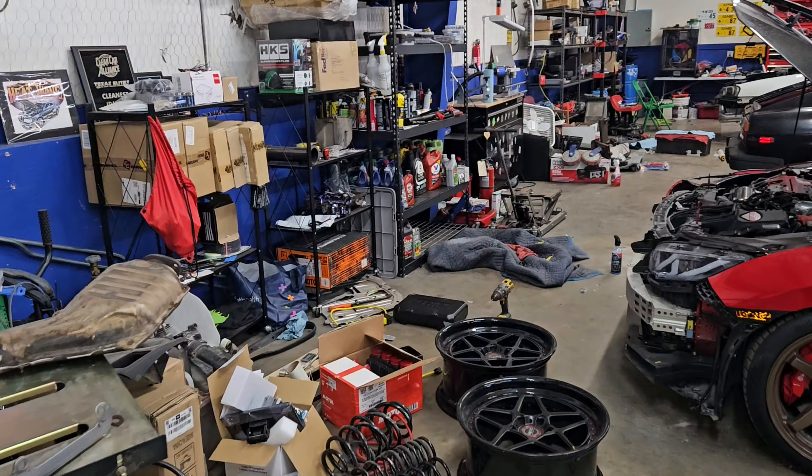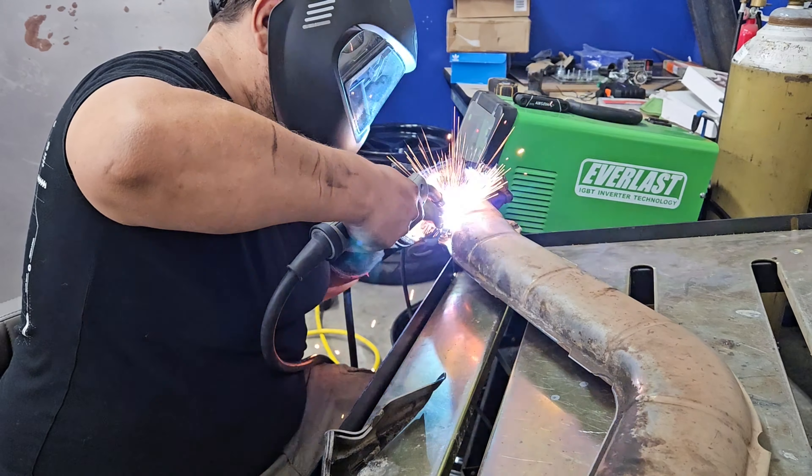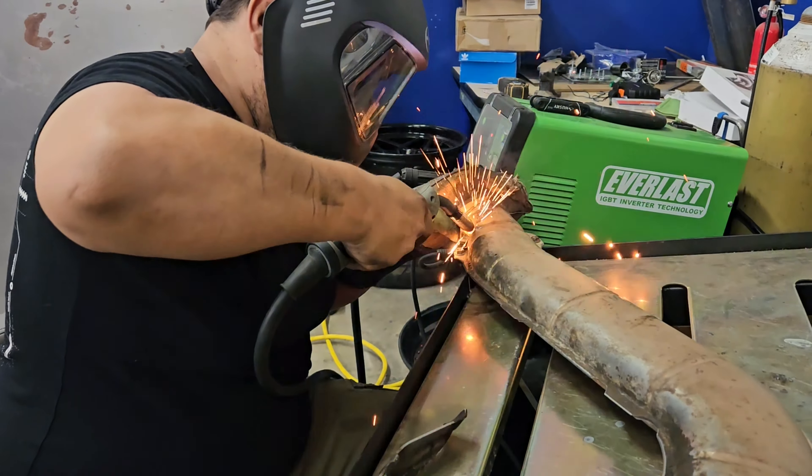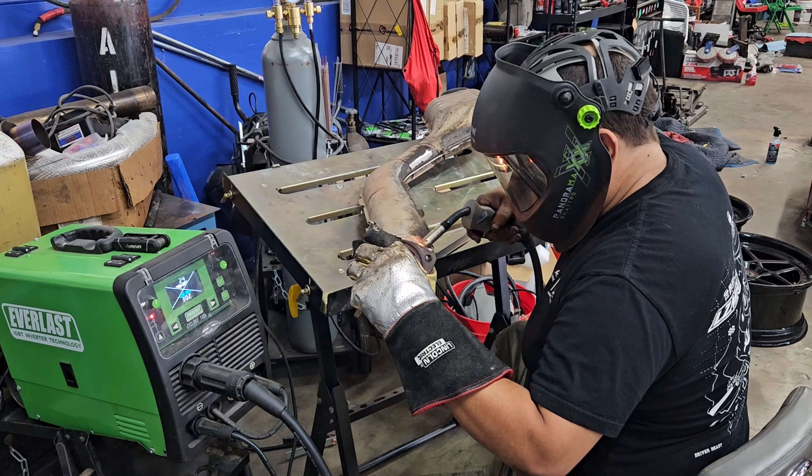I was thinking about picking one of these up from Harbor Freight. You get what you pay for — for learning it would probably be just fine, but I've heard different things about Harbor Freight's functionality. I picked one up to try arc welding on my gooseneck trailer and it did not work so well.